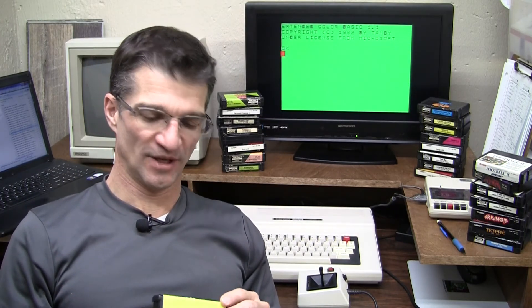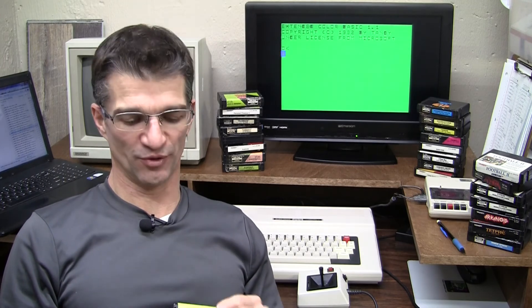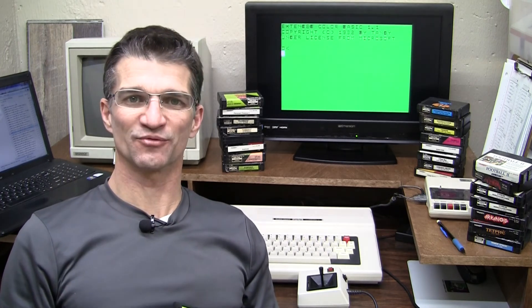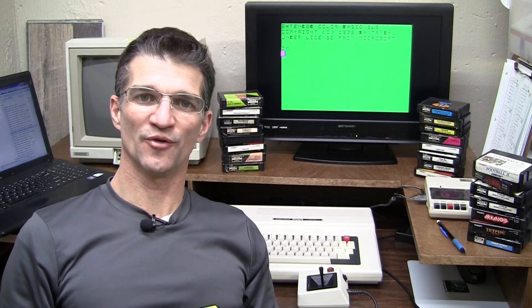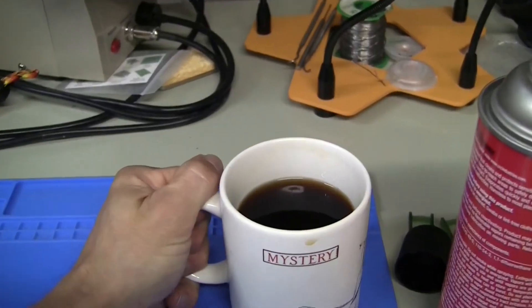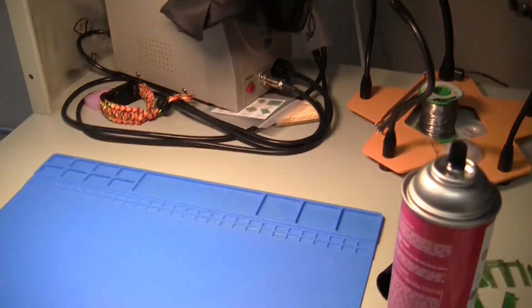So that's the 64 ROM pack. It's full of games and utilities and it's made a very useful little cartridge out of this old cartridge that was dirty, had no label, and wasn't much use to anyone before. Now it's really handy. I hope you enjoyed that — let me know if you have any feedback on the video, and until next time, see you then. Bye-bye.